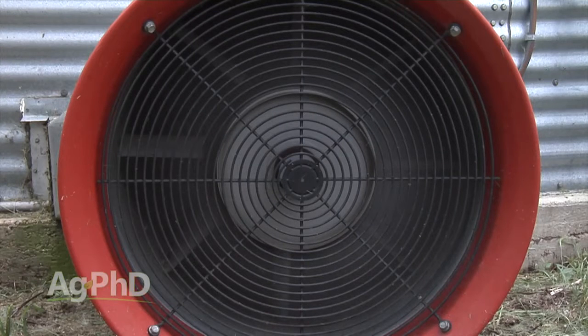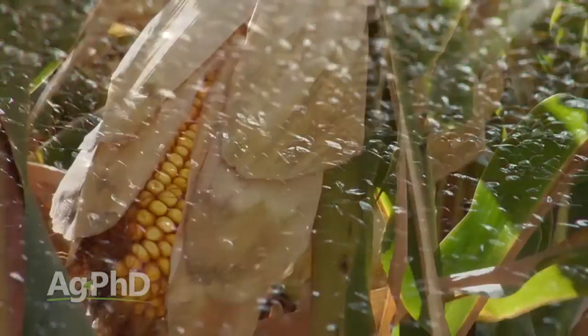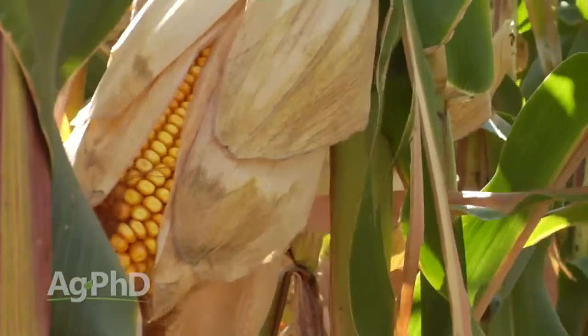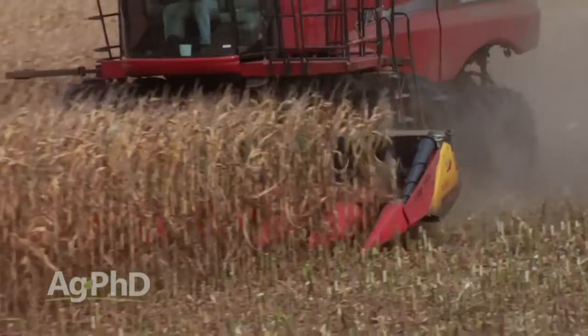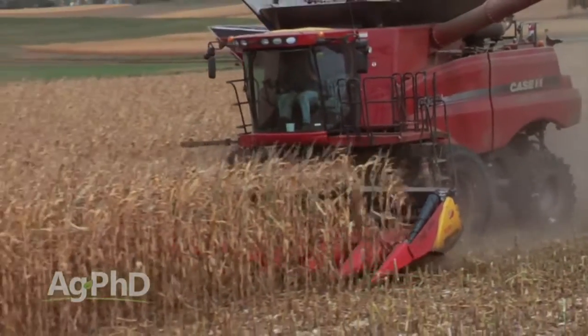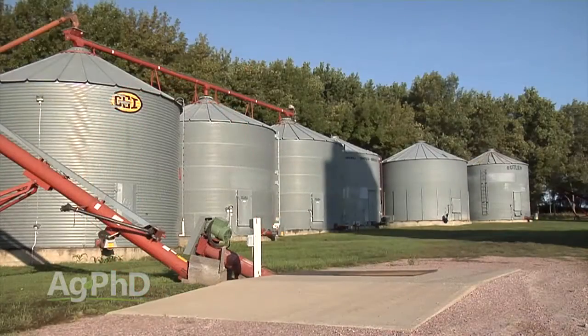It's important for us in the evenings, when it cools down, to blow some of that cool air into the bin to try to cool the grain down. Also, if your grain moisture percentage is just a little bit wetter than you'd like to store it at but it's ready to harvest, farmers will go ahead and take that grain out of the field, knowing that when the humidity goes down we can blow some drier air through and try to bring the moisture percentage down as well.